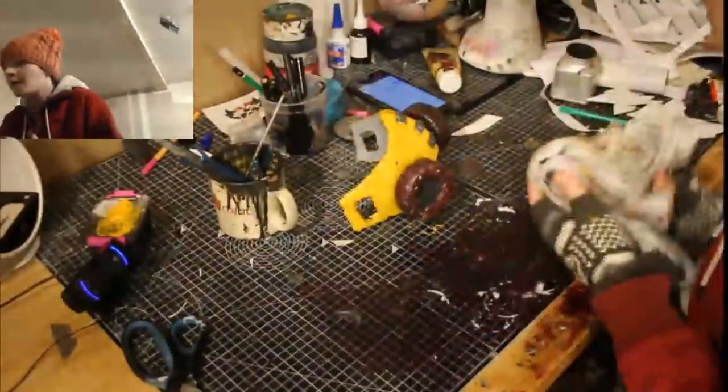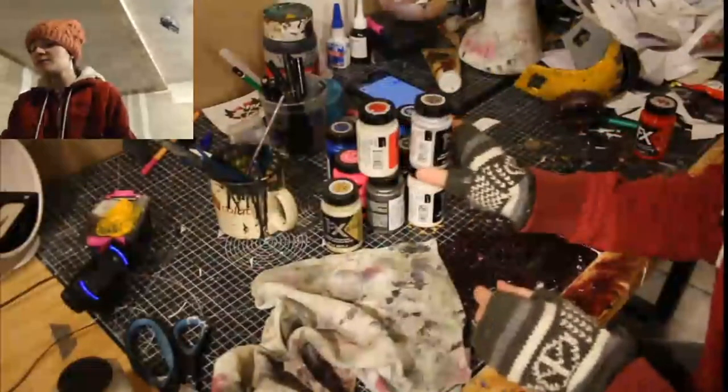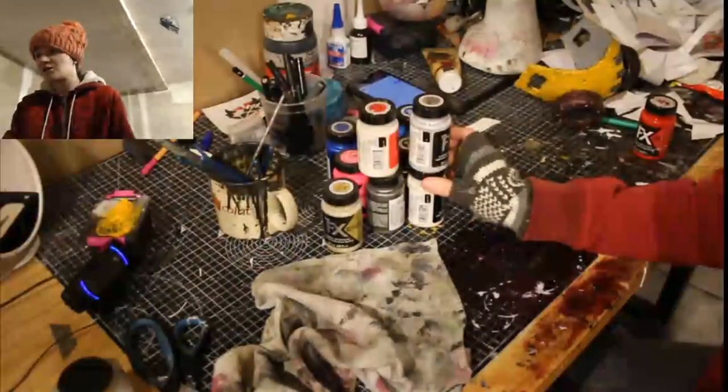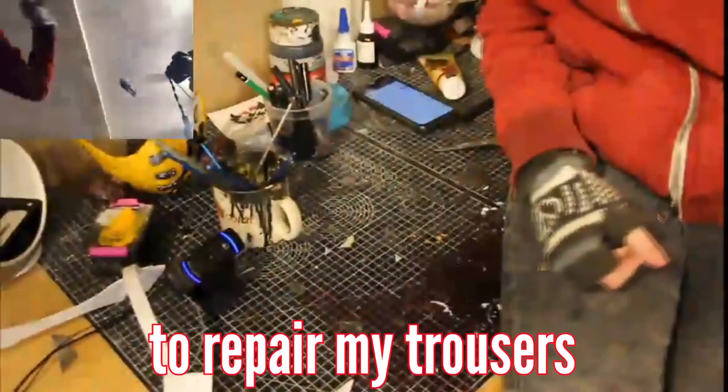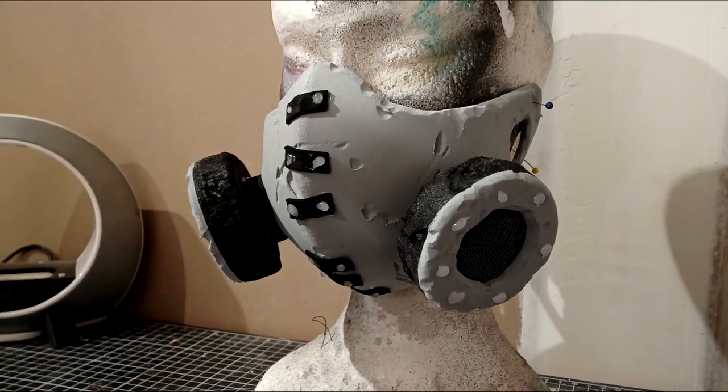It wasn't actually that epic, as I was interrupted by several power cuts, showcased all the paint I had won during contests, and even repaired my trousers at some point — because they were broken. After six dreadful hours of slow internet and sidetracking, my trousers were whole again, and I had obtained a foam base.